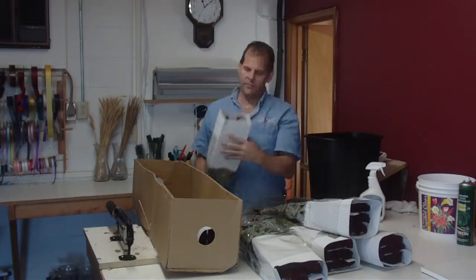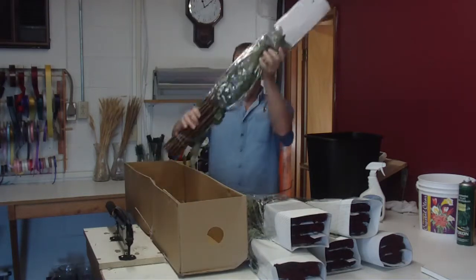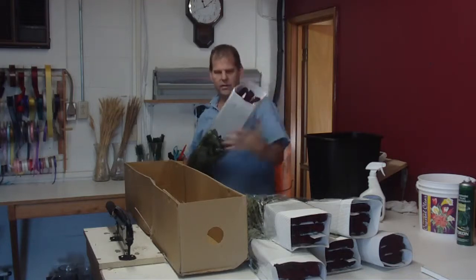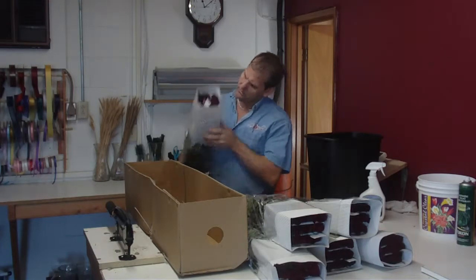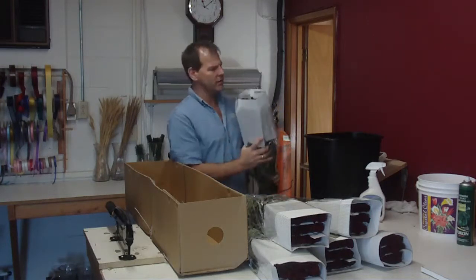Some of these are a little bit long for 60s — that one is actually 80 centimeters. So there'll be some 60s, 70s, and 80s in a box.